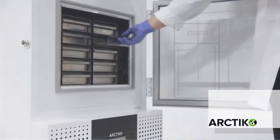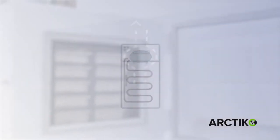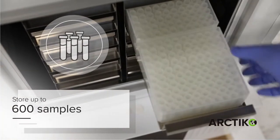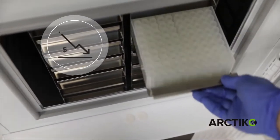The vacuum insulated panels combined with Arctico's state-of-the-art single compressor cooling technology provide a safe and high-quality ULT freezer. Our Integra undercounter models can store up to 600 samples, still maintaining a small footprint and reduced energy consumption, which saves money in operating costs.